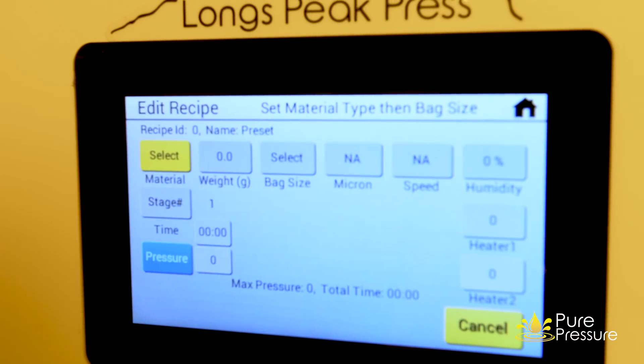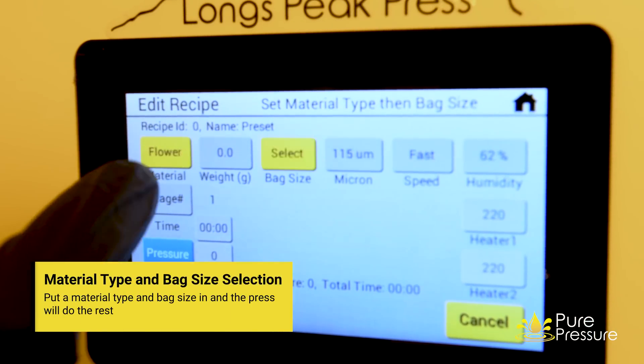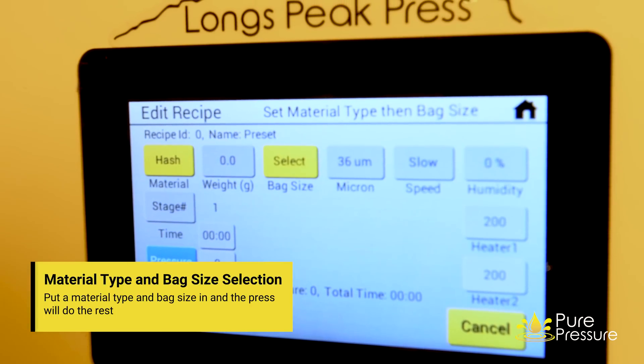With the automated pressure control system, you can set your material type and your bag size, and then load up your bag.